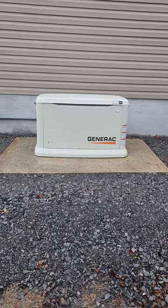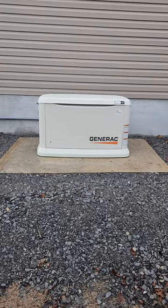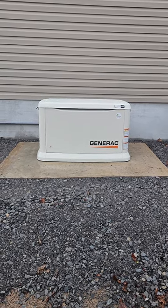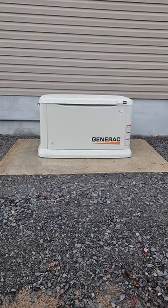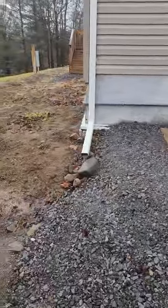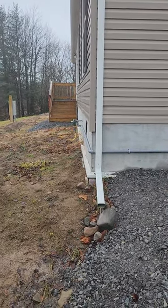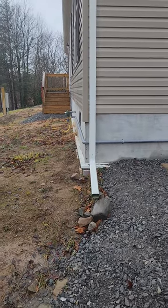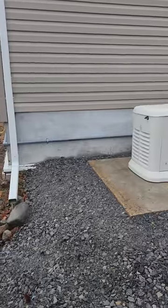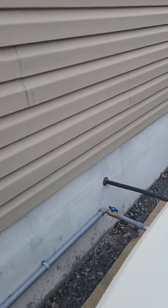I've got a 26 kilowatt Generac standby generator — air-cooled, runs on propane. The propane line comes up right there; they even painted the line. I put the line in from there, went through the wall. Did a good job.